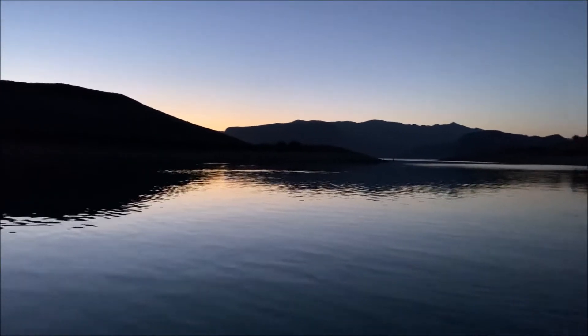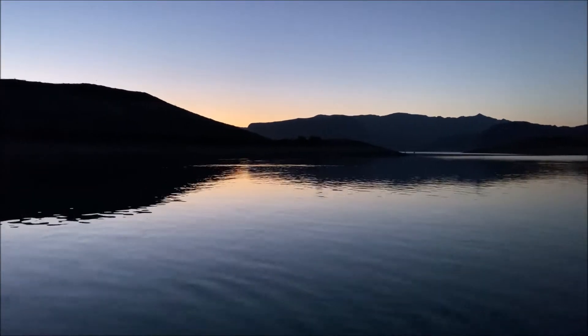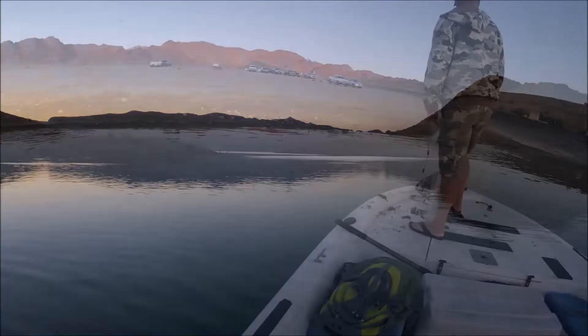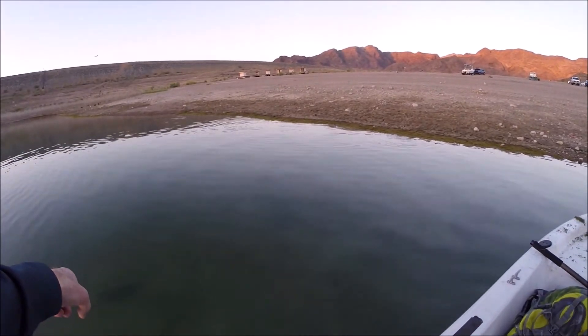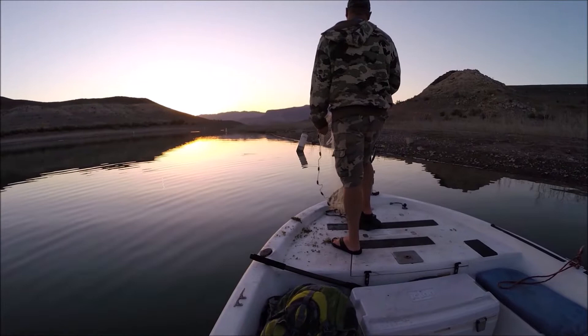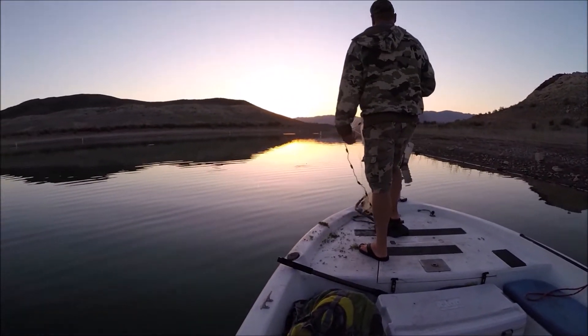Hey, this is Justin, thanks for watching. I think you're gonna enjoy this video. We're on Lake Mead, we're going striper fishing with Angler's Edge Guide Service. My buddy Cliff chartered a guide to take us and it was a really good experience. Settle in and watch for the next 10 minutes or so — some striper fishing on Lake Mead.